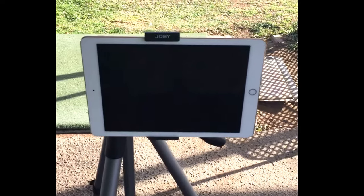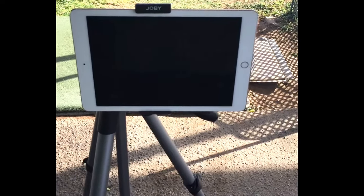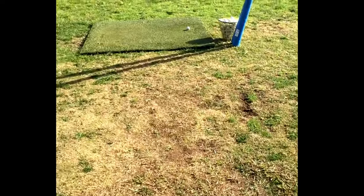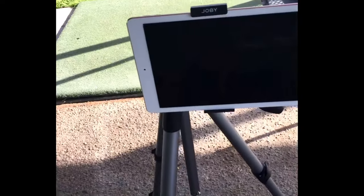Whatever you choose, make sure you're filming consistently from the same spot every single time. Pick a spot — either on the ball target line or between the foot line and ball target line — and walk out the number of steps you're taking. For example, I'll step it out: one, two, three, four, five, six, seven, eight — so I'm eight yards away. If you start at eight yards, you need to be eight yards every single time, or you won't get consistent angles and your swing will look slightly different from session to session. Consistency is the key.